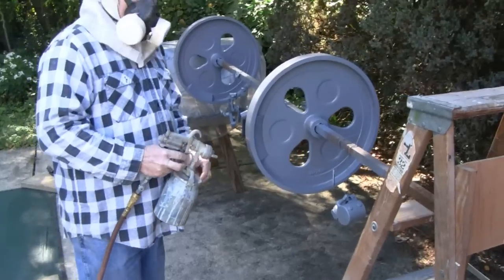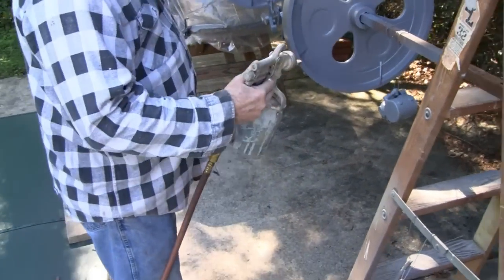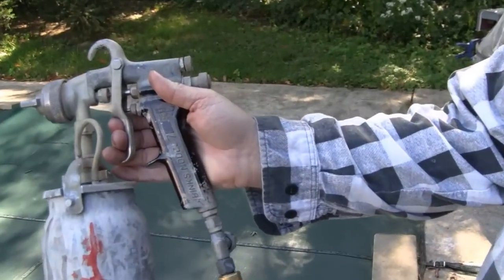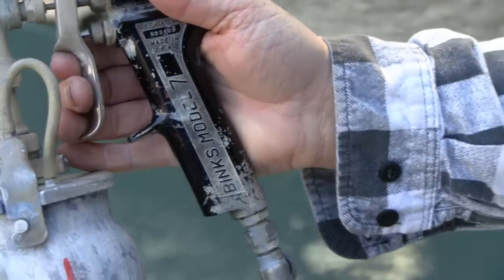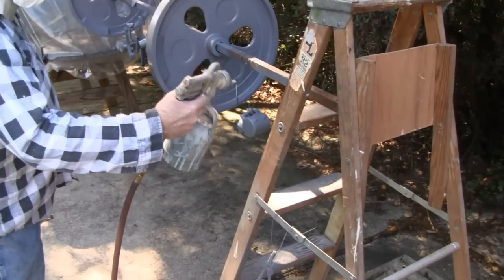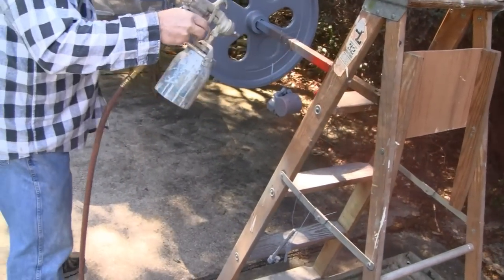Alright guys, here goes the red color. What are you using there Road King? What's that, a Bink 7? Alright, that looks like he painted a few cars back in his day.